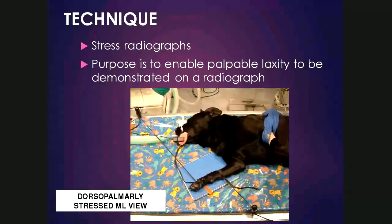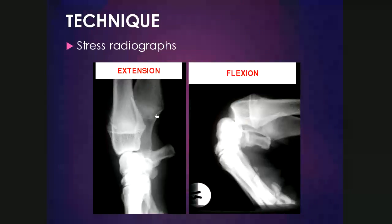This is an example of what it would look like. In extension, it looks pretty normal because there is very strong palmar support over the carpus. In flexion, the antebrachial carpal joint can open up quite widely, and if in doubt as to whether a structure is normal or not, one can always apply flexion, extension, or stress radiography to the opposite limb to compare.